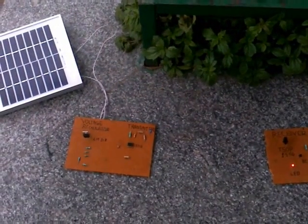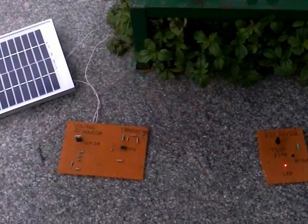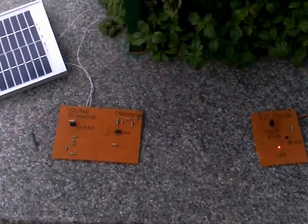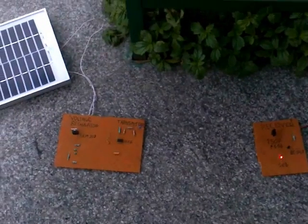This video is a part of the Texas Analog Design Contest 2014 and it demonstrates the working of wireless solar power transmission. Our main motto is to transmit solar power through wireless techniques.